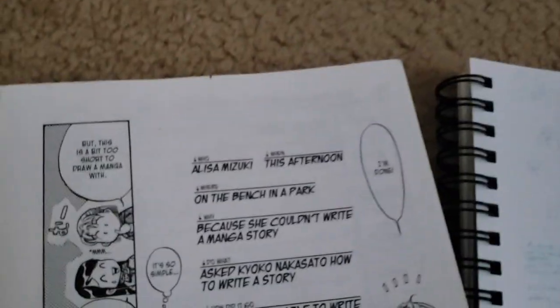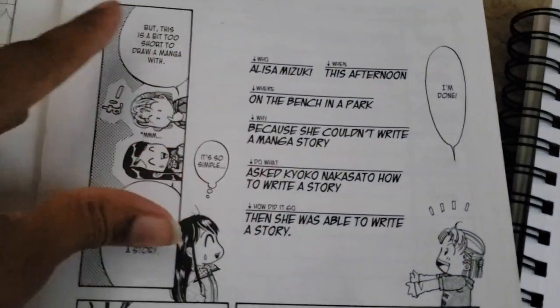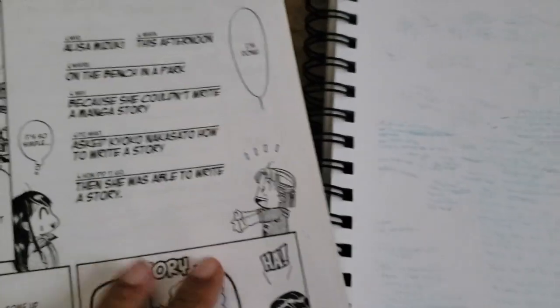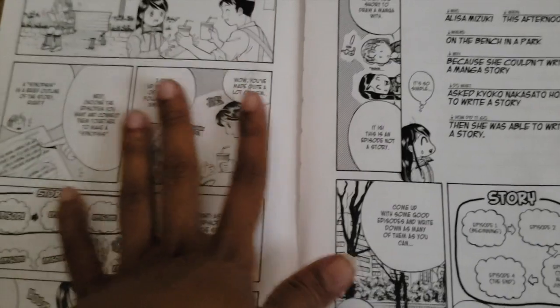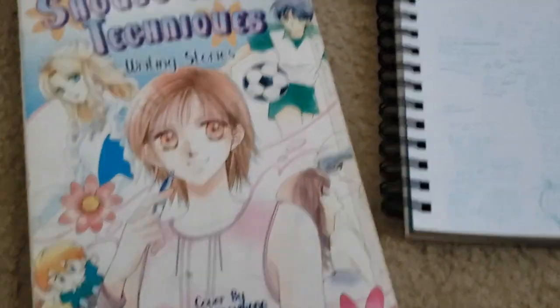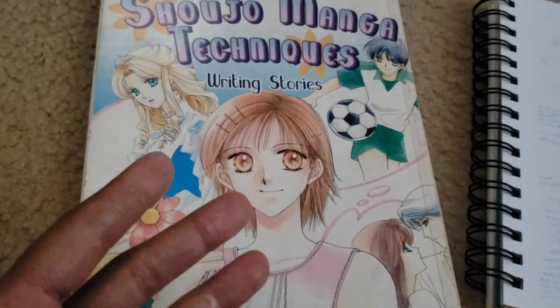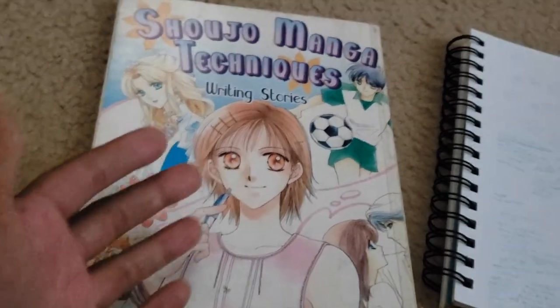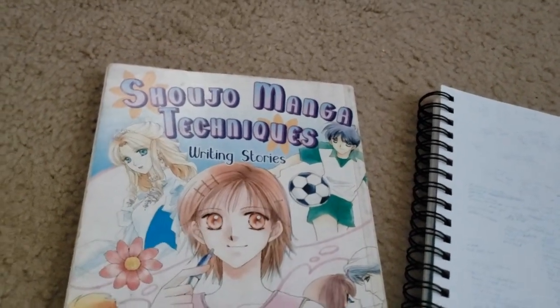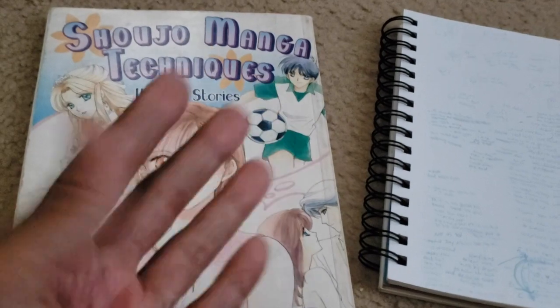Everything I explained about this story may not make sense, but the who, what, when, where, why helps me focus and not get overwhelmed. There are other ways to do it, but this book suggests using this small, simple method if you're starting out. So check out that book — that was my tip. That's how I write my stories.